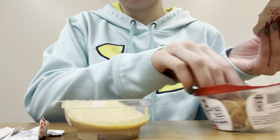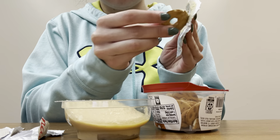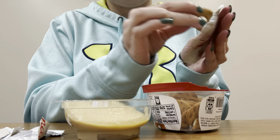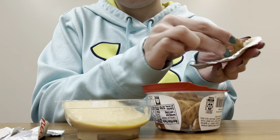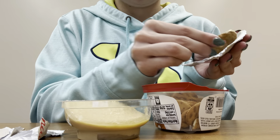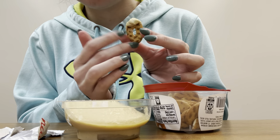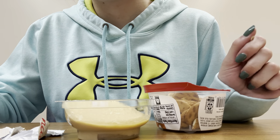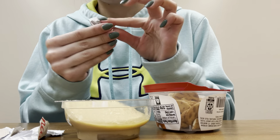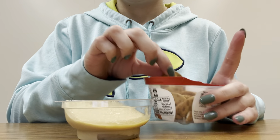Let's go ahead and scoop up the hummus on here and we'll try this one first. Let's go ahead and try this pretzel with the hummus on it. Oh, got a little bit on my finger. That is really good.